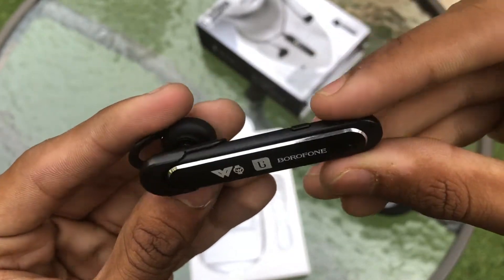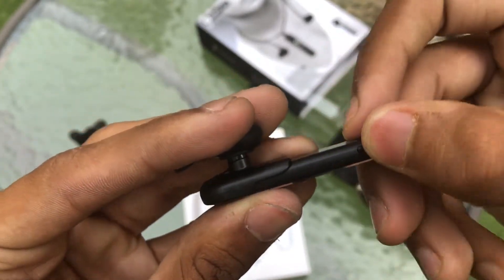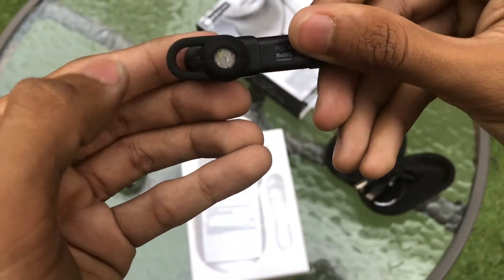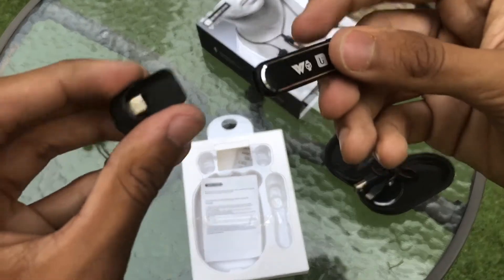An issue I faced with my review unit is stuttered playback when I was listening to music with my phone placed about 3-4 feet away. I hope this is an isolated case and the company fixes this in future software updates.